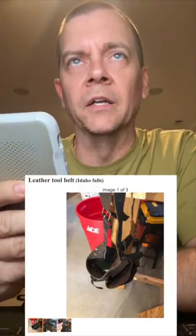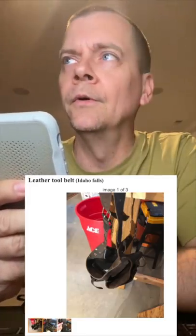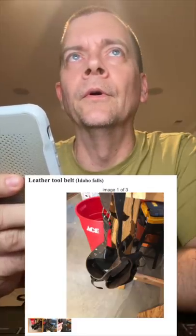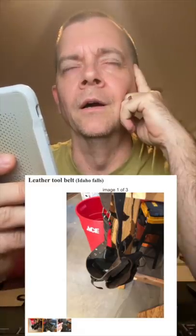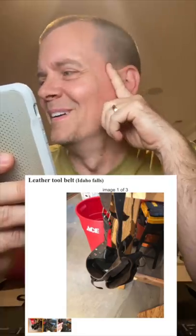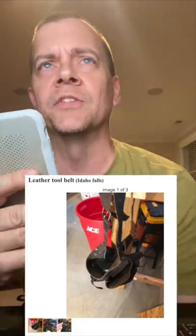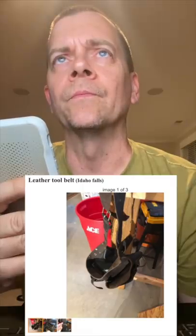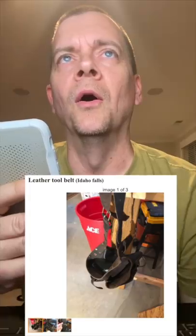You've got a red, some kind of a red bucket here. It's got the word ace on it. I'm pretty sure that was the utility belt. The garbage — the belt is in front of the garbage can.